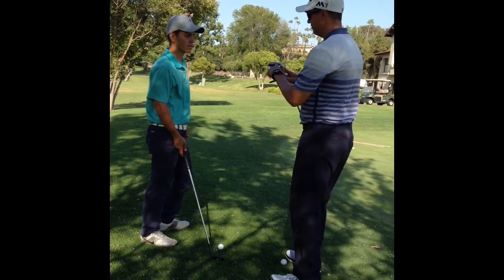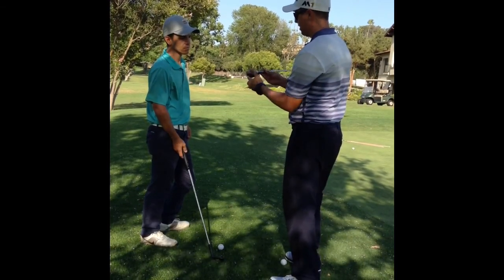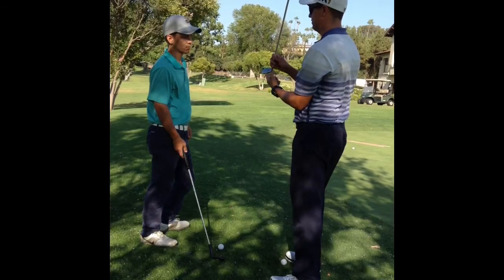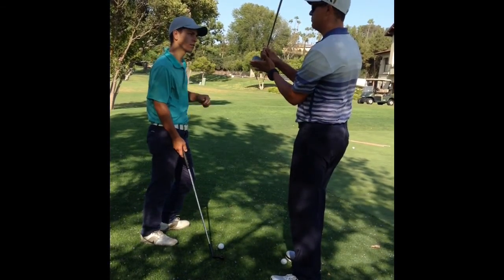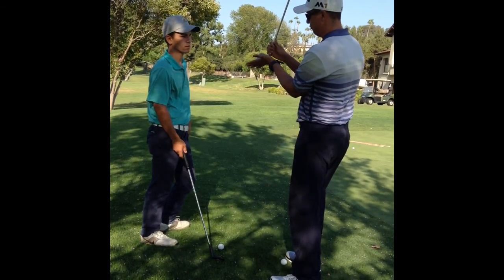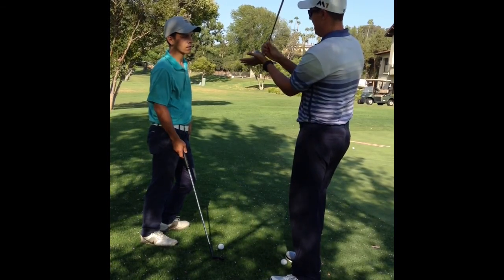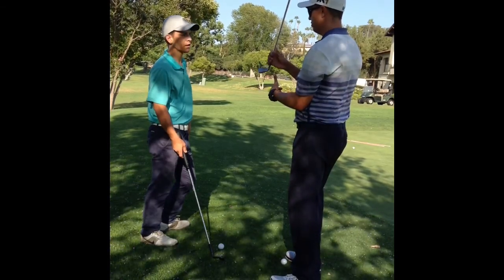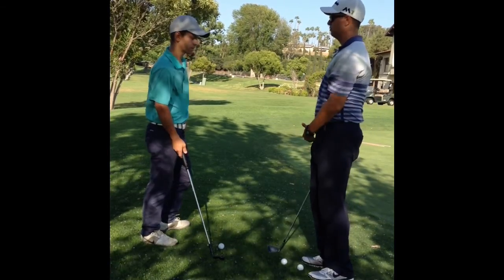So, how the wedges are designed — they're designed with a bounce, which is the grind on the bottom. It's basically how far the leading edge is from the ground. If the club head is too far forward, that leading edge is pretty much flush with the ground, and especially on the grass, if we hit down at that angle, that leading edge is going to dig in a lot. So if we have our hands too far forward, we're going to have the tendency to dig into the grass a little bit.